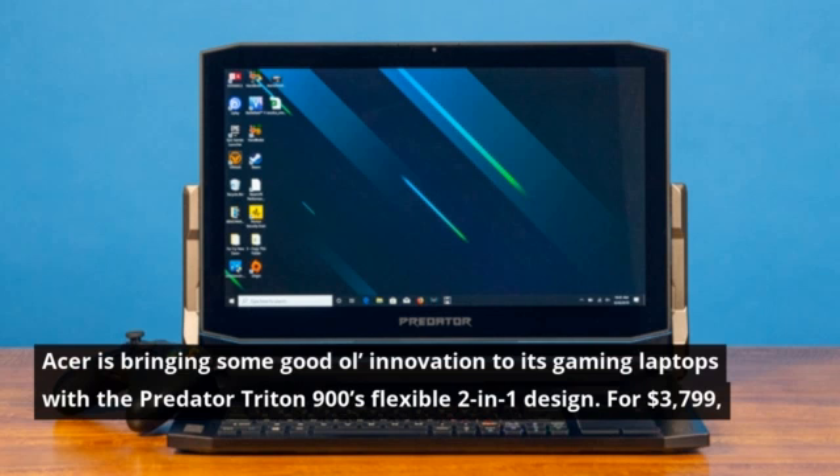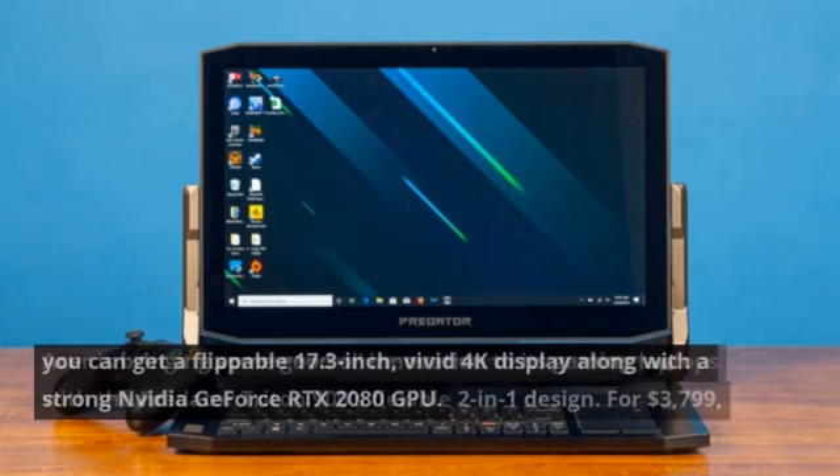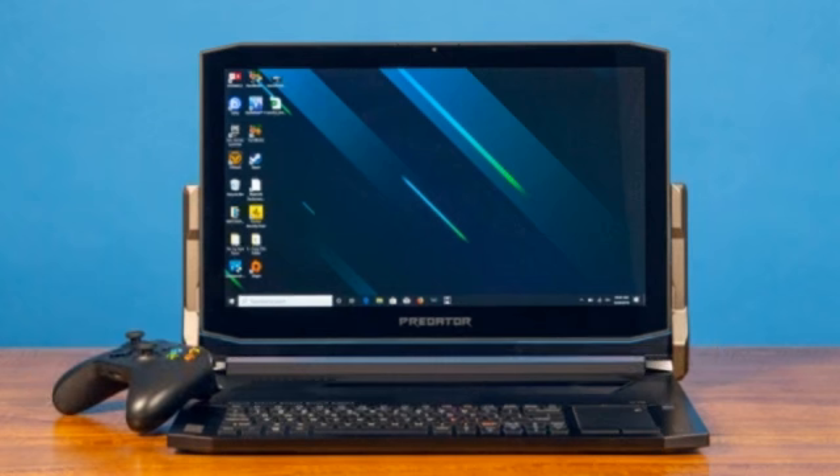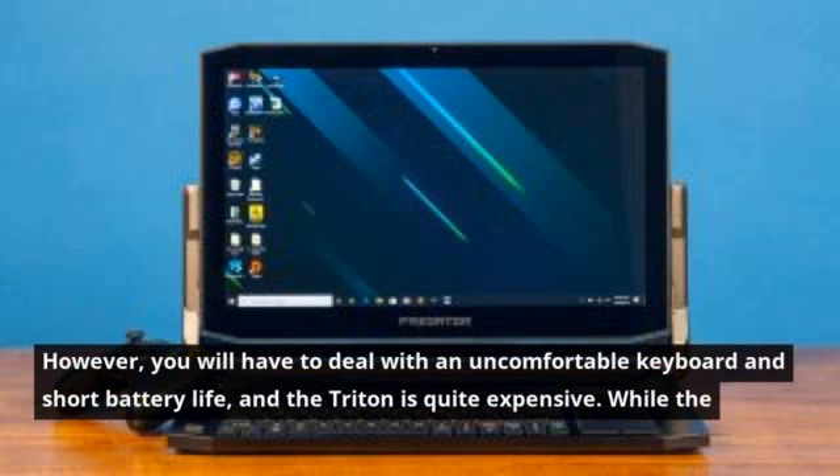For $3,799, you can get a flippable 17.3-inch, vivid 4K display along with a strong NVIDIA GeForce RTX 2080 GPU. However, you will have to deal with an uncomfortable keyboard and short battery life, and the Triton is quite expensive. While the Predator Triton 900 is not the best overall, it's a solid machine.